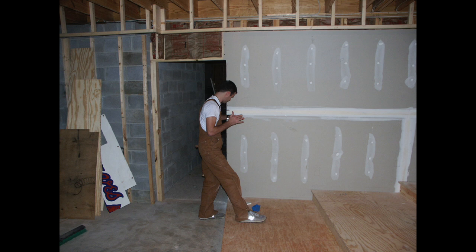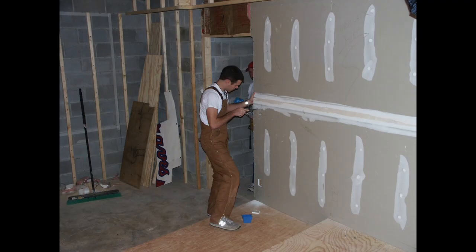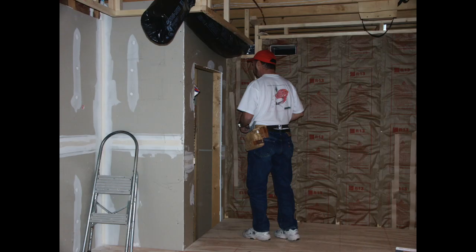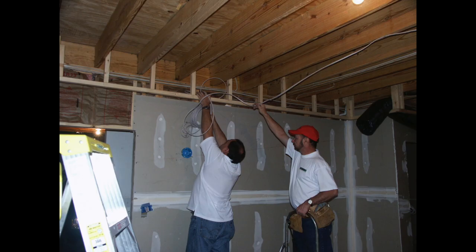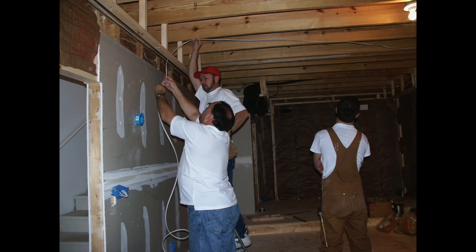When it was time to start thinking about the wiring, I wanted to make sure everything was in the right location — like the sconces, the light switches, and things like that. So I put those boxes in and ran wires directly to them. I also created dedicated circuits within the main panel of the house strictly for use in this theater.